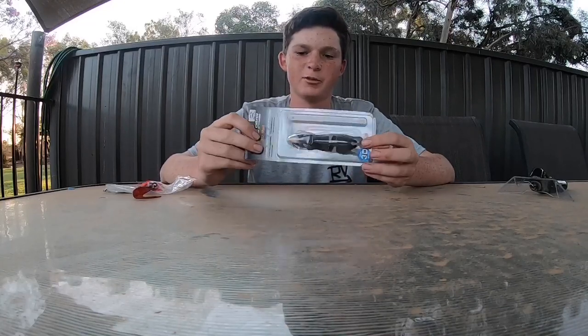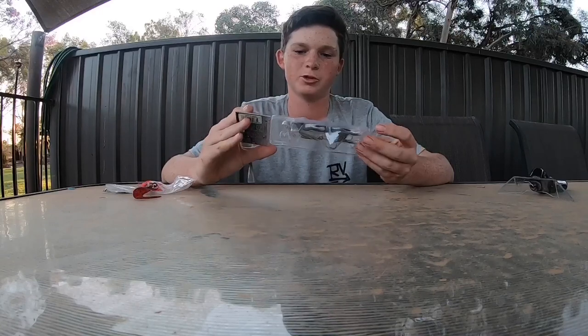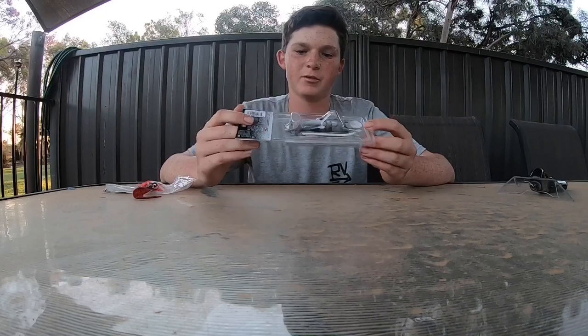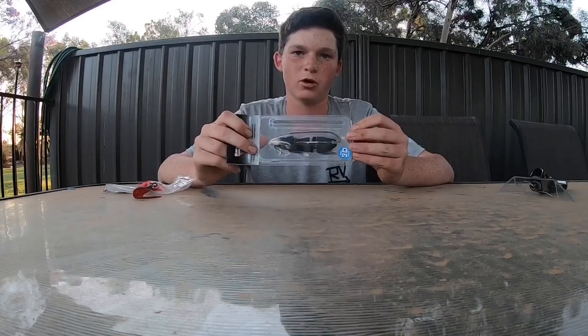G'day guys, welcome back to another video. Today I'll be doing a review on the Savage Gear Rat. This is an awesome surface lure which is a wake bait. These are a very nice lure valued at a pretty good price. Make sure you check them out and buy them in pretty much all your stores and also on a lot of online stores.